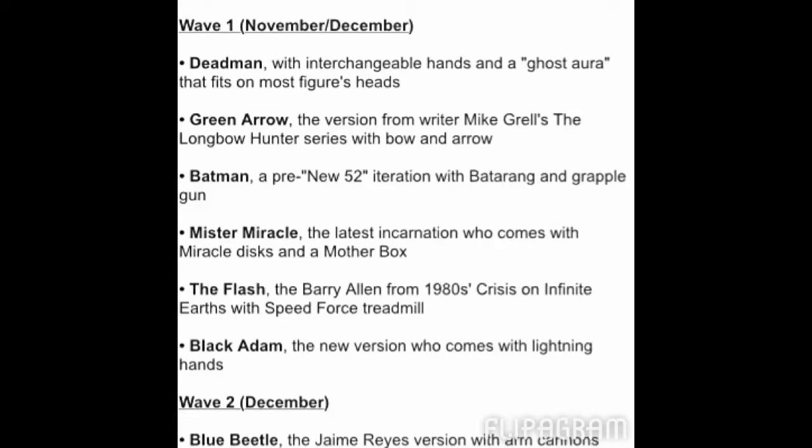As you can see right there on the screen, the first wave of figures — we're going to be getting a Deadman figure. I have no idea who that character is, but for you Deadman fans out there, you're going to be getting a Deadman figure. We are also going to be getting a Green Arrow figure, and he looks pretty badass. We're going to be getting a Batman, and it's pre-New 52, so I guess this is before the New 52 costume. All these figures come with a decent amount of accessories. Also, we're going to be getting a Mr. Miracle figure, a Barry Allen Flash figure, and the last one in Wave 1 is a Black Adam figure, and he looks pretty cool.